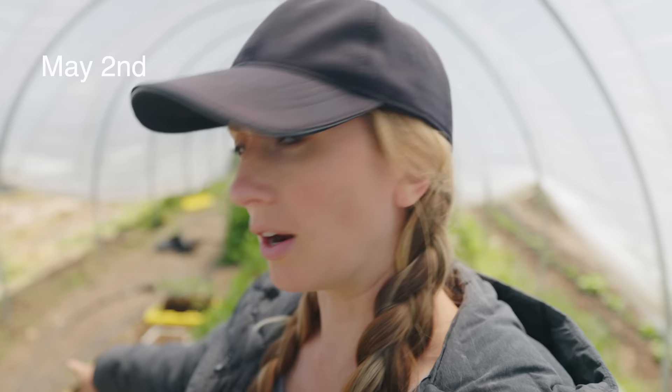Today's goal is to get this third row in my tunnel finished weeding and add some compost down. We're setting up to do tomatoes really soon.